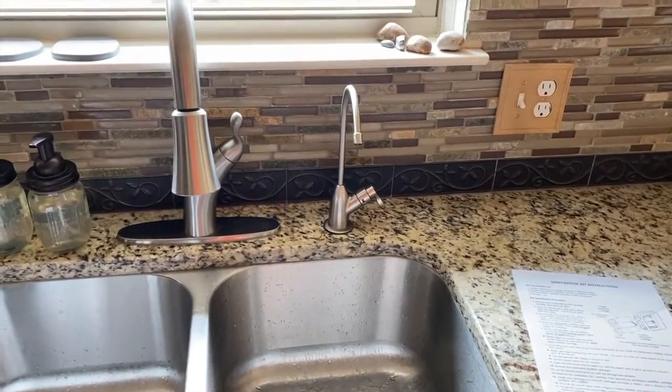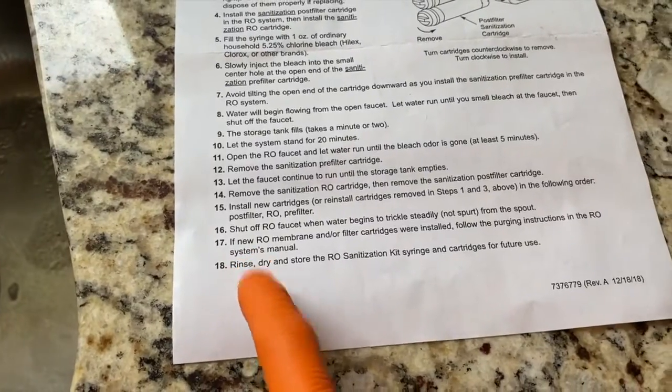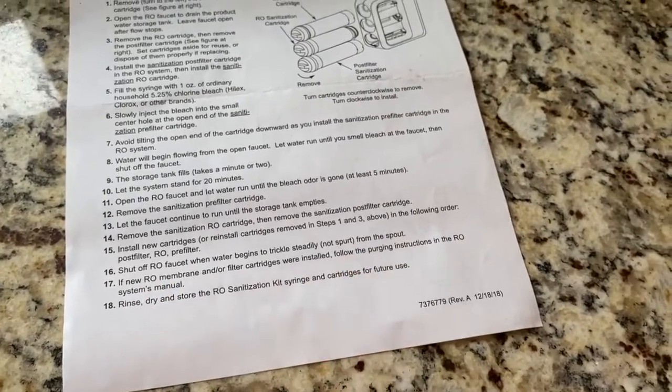If you have any interest in how we purge the system, definitely check out the link scrolling above — you may find it very helpful. The last couple instructions just state to put your new filters in, or in our case we have a new RO membrane and filters, and we have to follow the purging instructions.